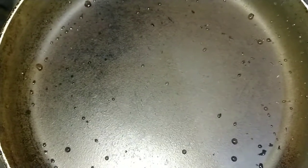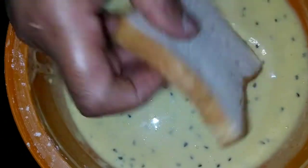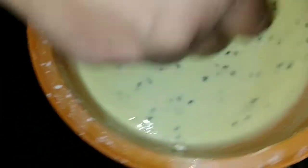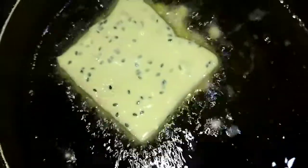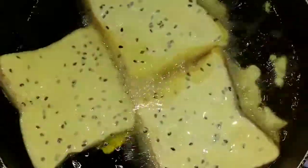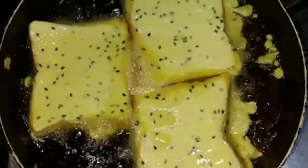We will put it in the pan. Let's take a look at the bread and put the bread in the batter.